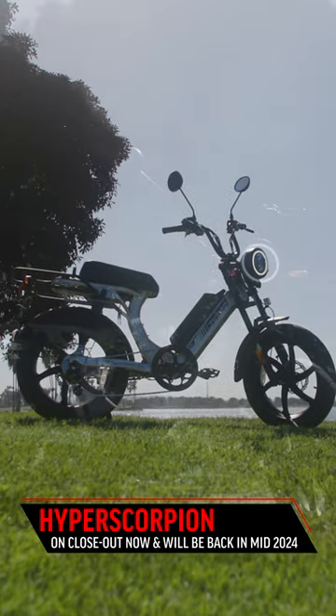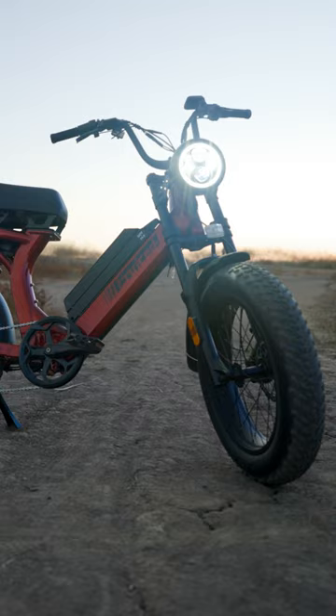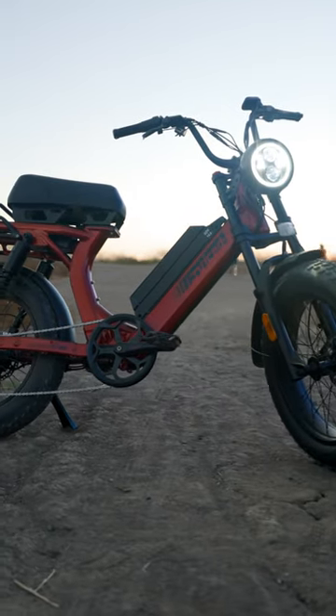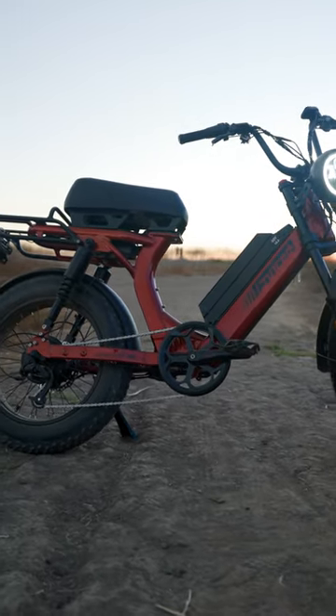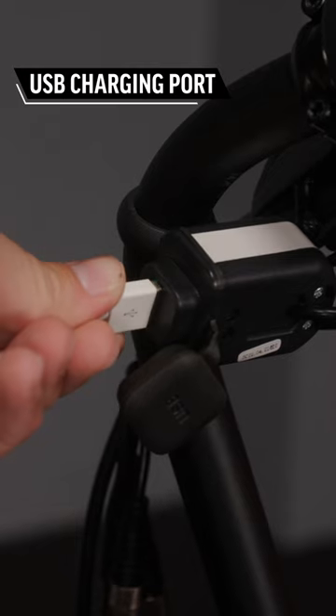The Hyper Scorpion is being phased out of our lineup and will be coming back in mid-2024 with a new name and a few new upgrades. The X2 is actually equipped with a lot of the upgrades on the Hyper Scorpion, like the integrated brake light, rear rack and fenders, and a USB charging port.